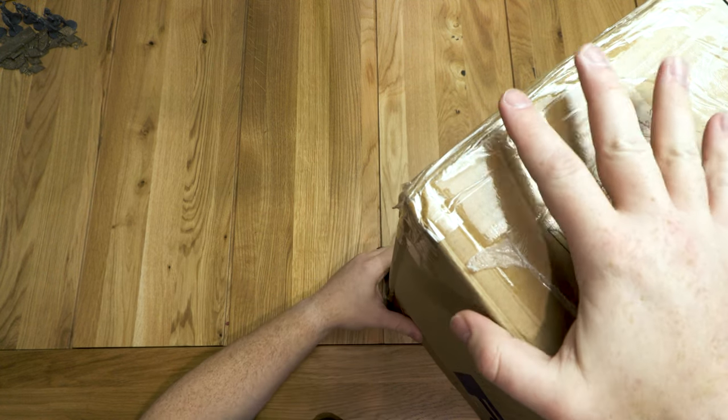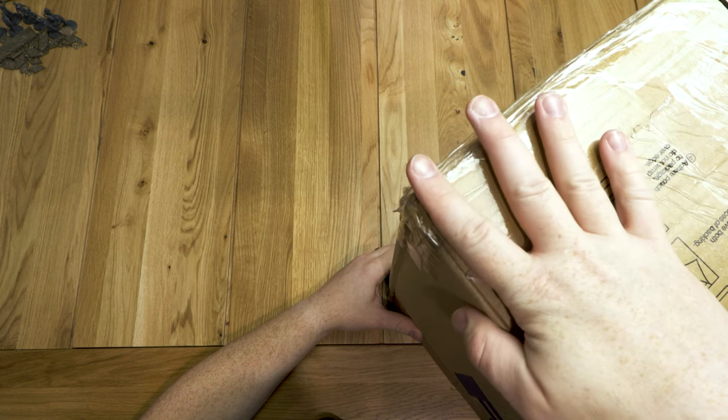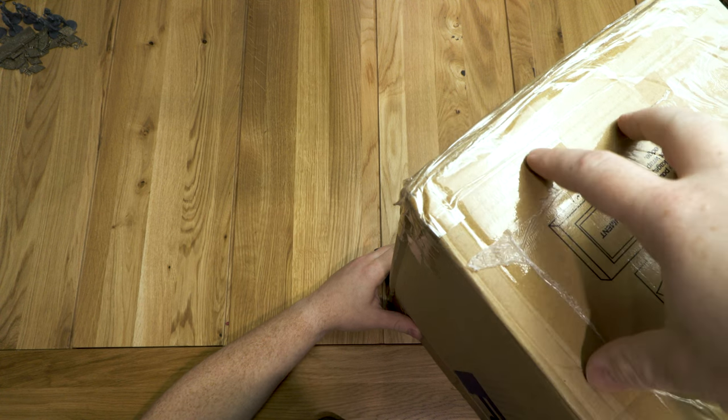All right guys, right here in this giant box, I just got — you can see how big it is — are all the Primal miniatures, the final final final version that you guys are getting. There's a ton in here. They're gonna be really cool.